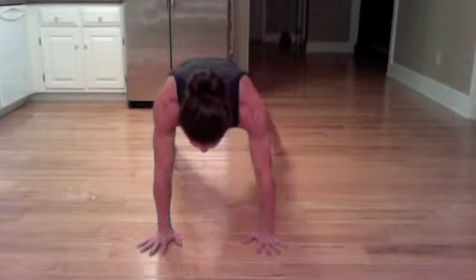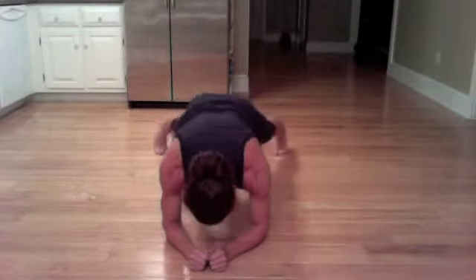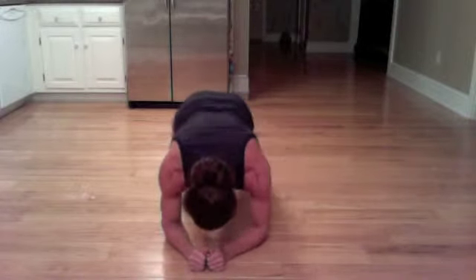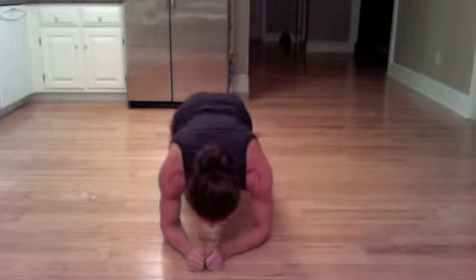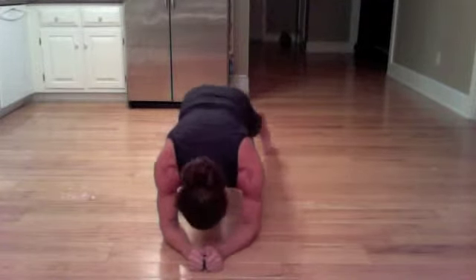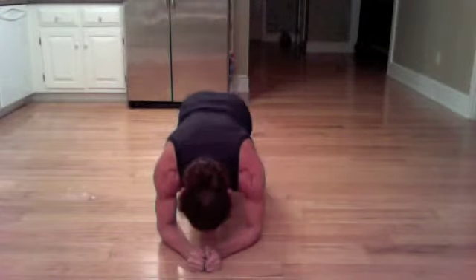Continuing the march — counting through to 30. Timer went off at 30.